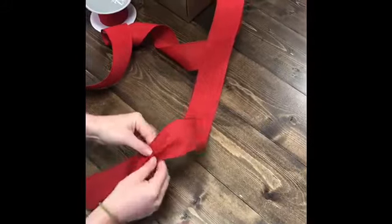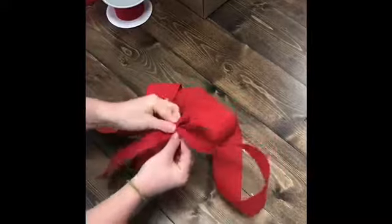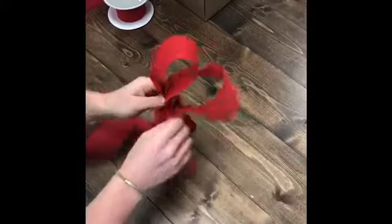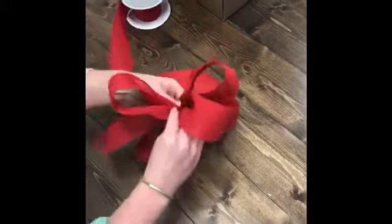So let's get started. All you're gonna do is pinch the ribbon together, form a loop, and bring the loop back to the center. Just make sure that you're holding it really tight in the center — that's what is gonna make it stand up and look nice and fluffy at the end.